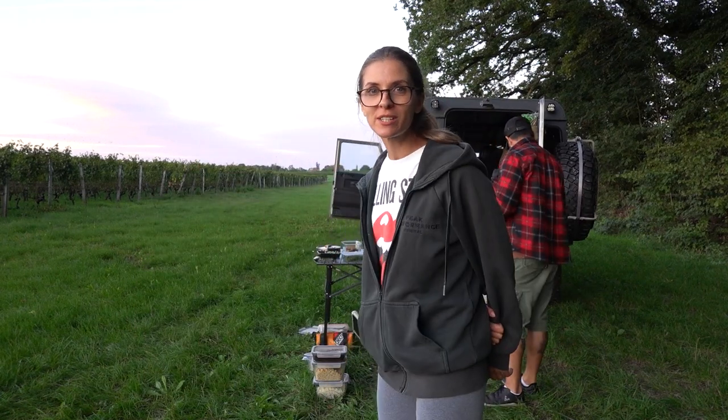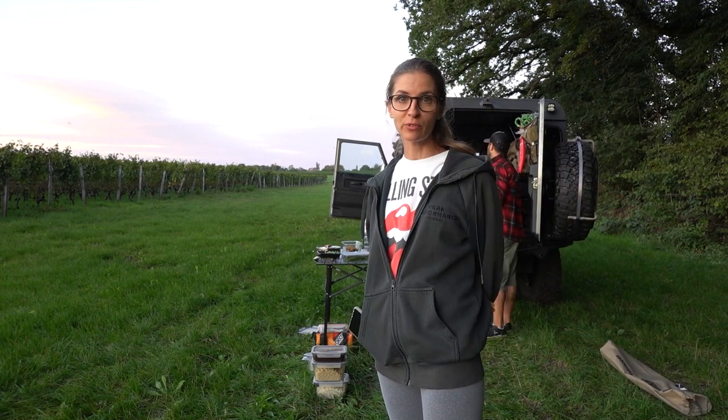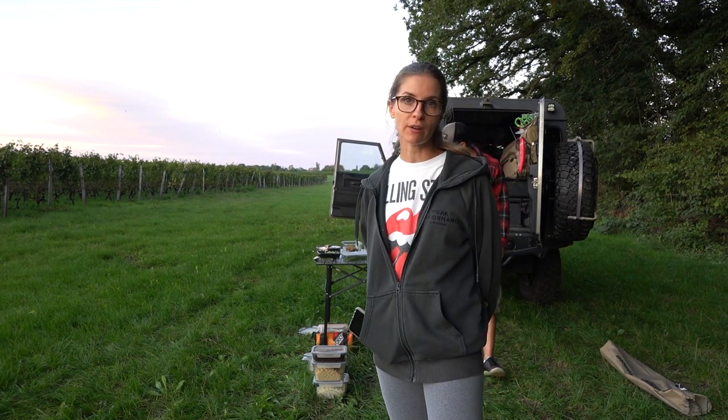We're almost done with the chicken. Battery is at 55% — still a few pieces left to cook in this batch.